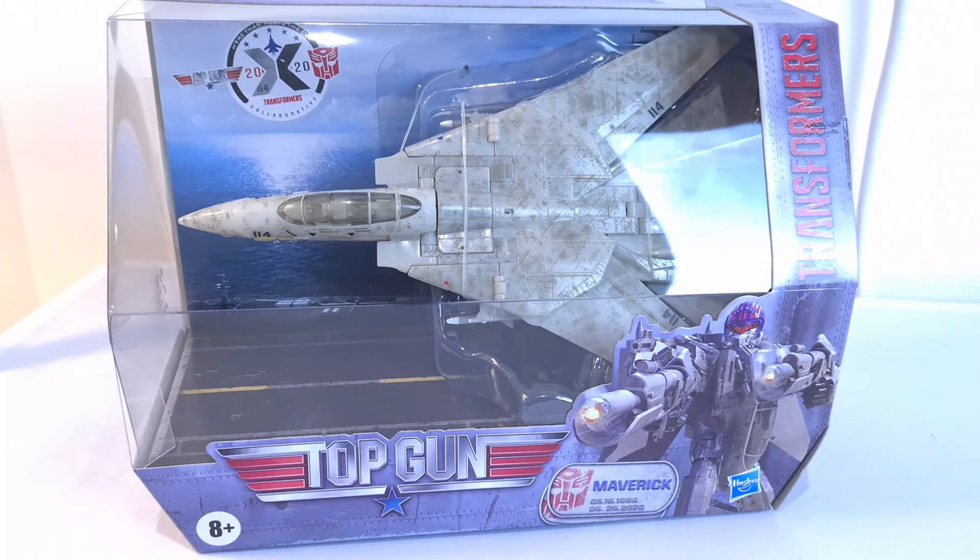It's only just come out this year, fairly recently — 2021. I believe it's got 2020 on there so I think it was announced last year. It's part of the sort of collaboration line — they've obviously done Back to the Future and Ghostbusters, and Top Gun is kind of the next one on the list.